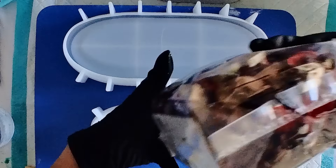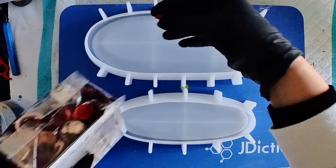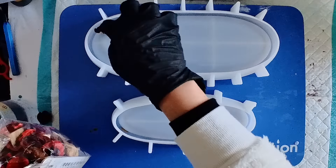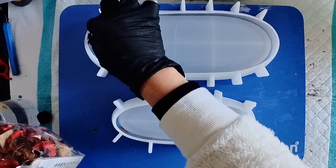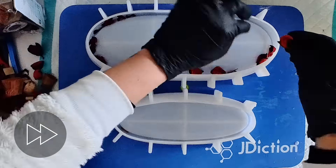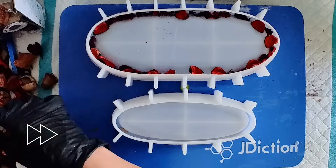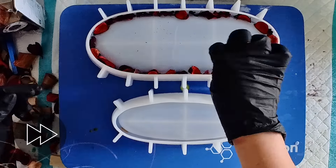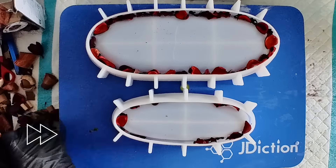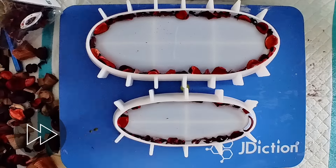My idea for these molds is to use some festive potpourri — essentially fragranced dry flower bits with a few wooden bits as well. I don't think I'm going to be using the wooden bits because they won't fit into the walls of the mold, but essentially I want to grab some of these shades of red and put them along the sides of the molds. It does take me a while to do this so I'll speed this bit up.